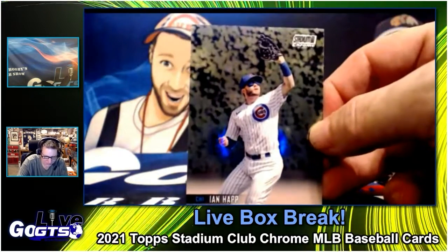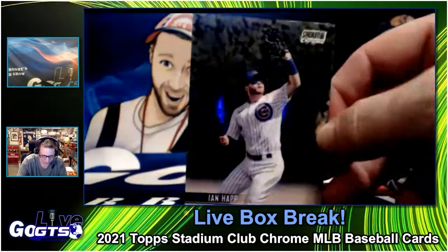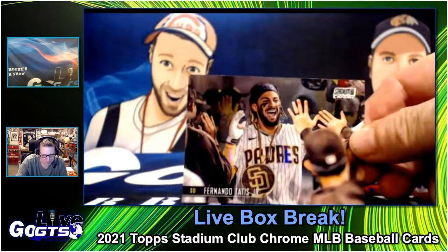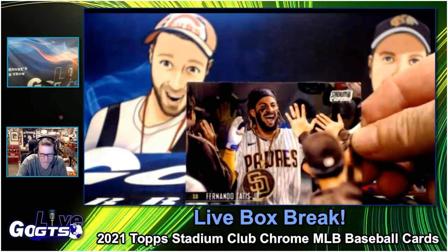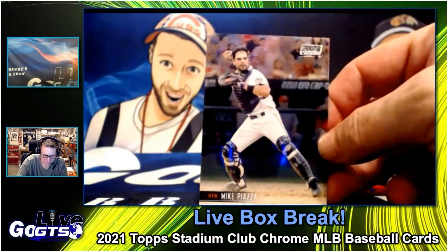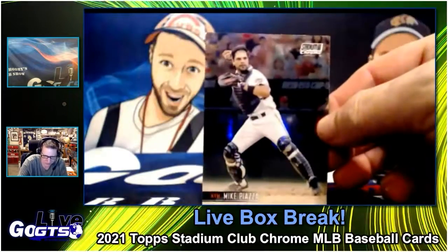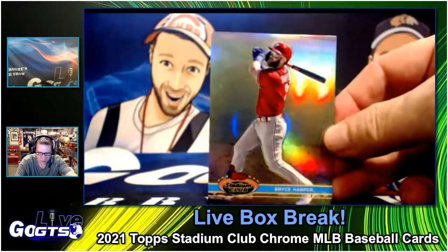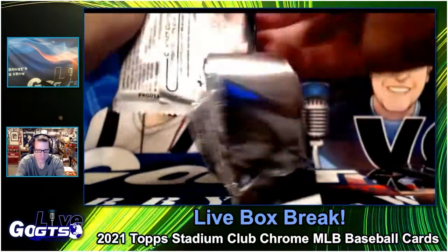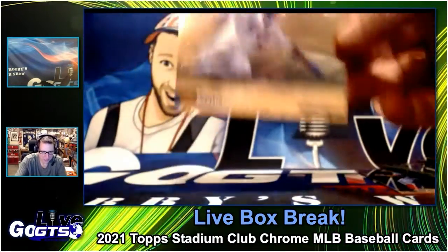JD Martinez. Ian Happ — is he still a Cub? Good question, right? The ivy's green though. Look at that — Fernando Tatis Jr., that's a great one; that might be an image variation there. Possibly — looking at the chat about the number on the back. Mike Piazza. Sweet — Bryce Harper on the '91. Those look real nice; I assume all those '91s have that rainbowy refract.